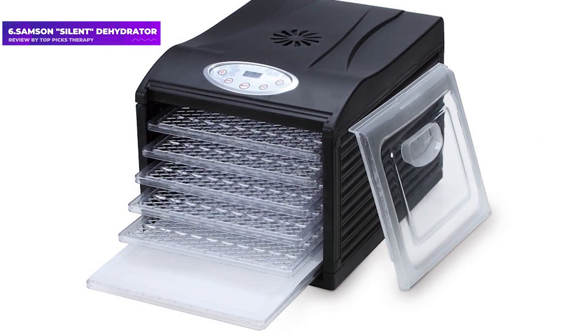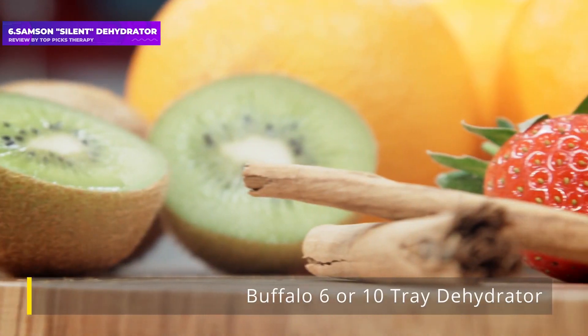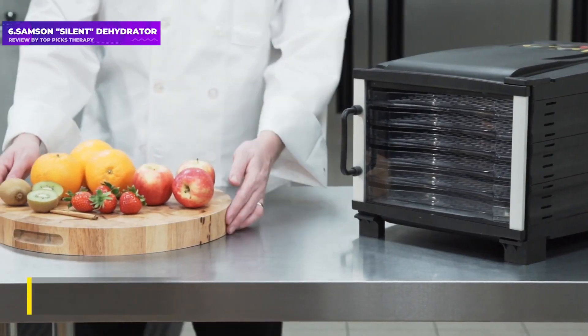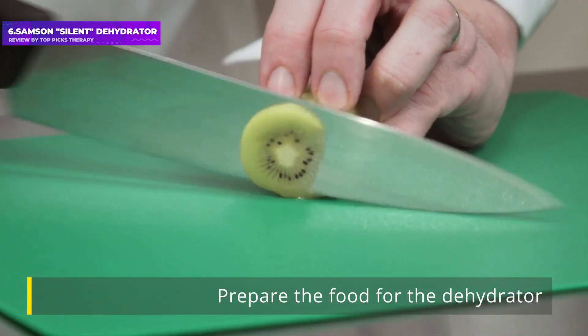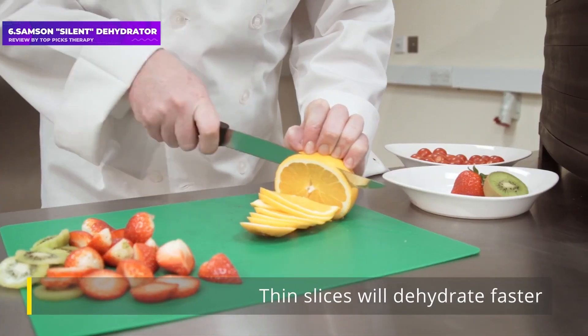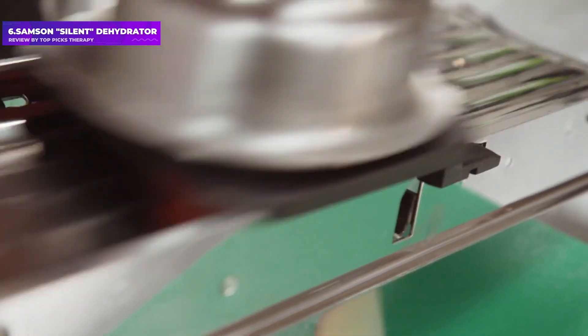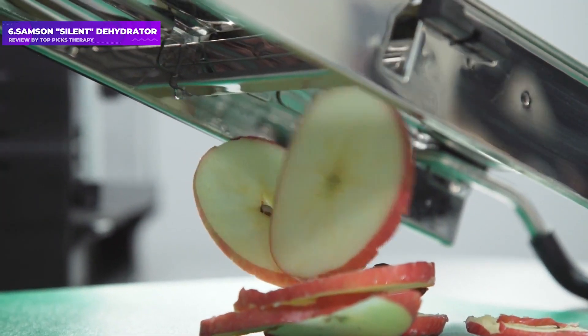Number 6: Samson Silent Dehydrator. We've all been there — an over-enthusiastic trip down the produce aisle or at the farmer's market leaves you with more fruits and veggies than you know what to do with. Don't despair; turn to your dehydrator. Dried fruits and vegetables pack a big flavor punch, store well, and are great for seasoning blends and garnishes, as well as packing into risotto and stews.